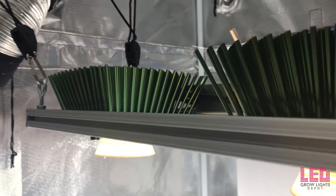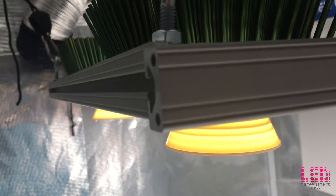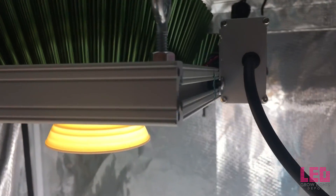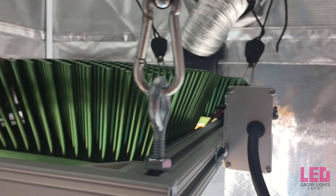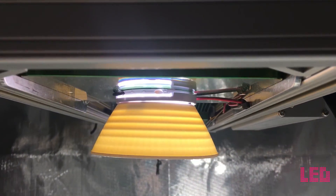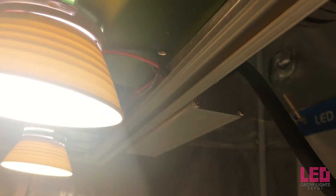2.3 micromoles per joule is pretty darn good, since an efficacy of over 2.0 micromoles per joule is considered very efficient and is almost a standard for LED grow lights these days. The Timber 2VL is available in 4 full-spectrum white light options.